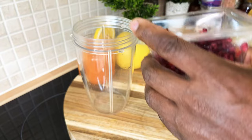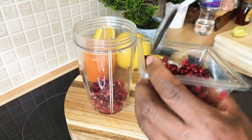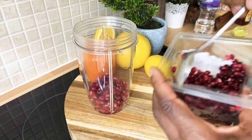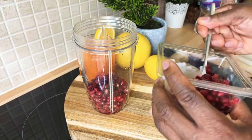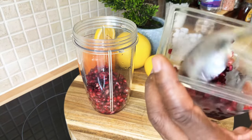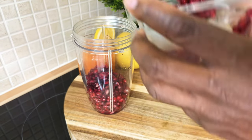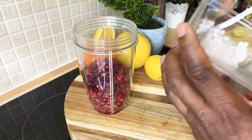We're going to put some pomegranate seed into the blender. I'm going to be using the whole box of pomegranate seed. You can buy the fresh one and just remove the seed, but I think the packaged version is a little bit easier because you're not going to mess up your kitchen.